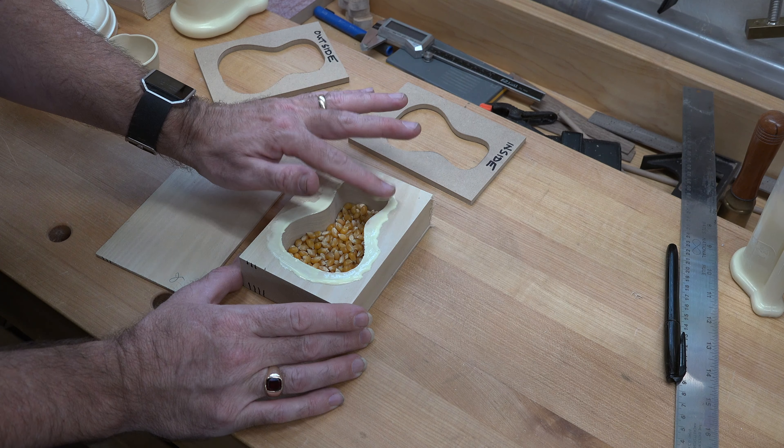It doesn't have to be a ukulele shape — it could be whatever shape you like: round, square, rectangle, triangle, or even a frog. The process I've shown you is exactly the same regardless of the shape you choose. I hope you've enjoyed this week's show, because I've had a lot of fun bringing it to you, and I hope you'll join me again next week for another woodworking video.